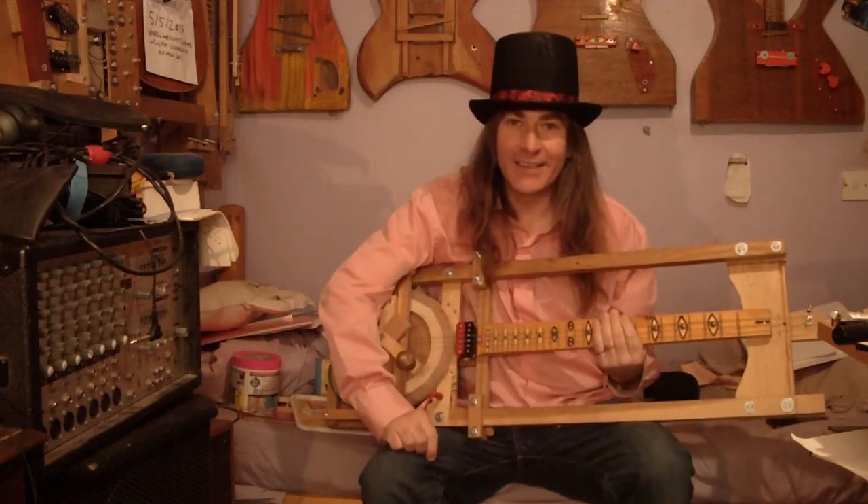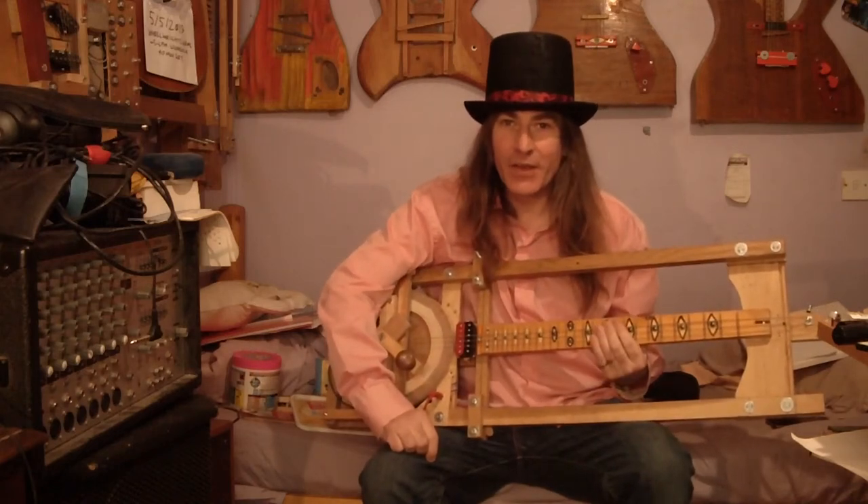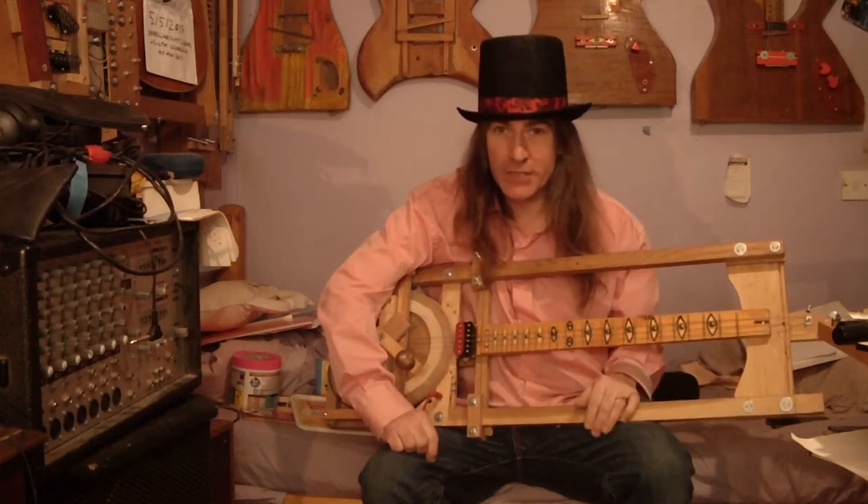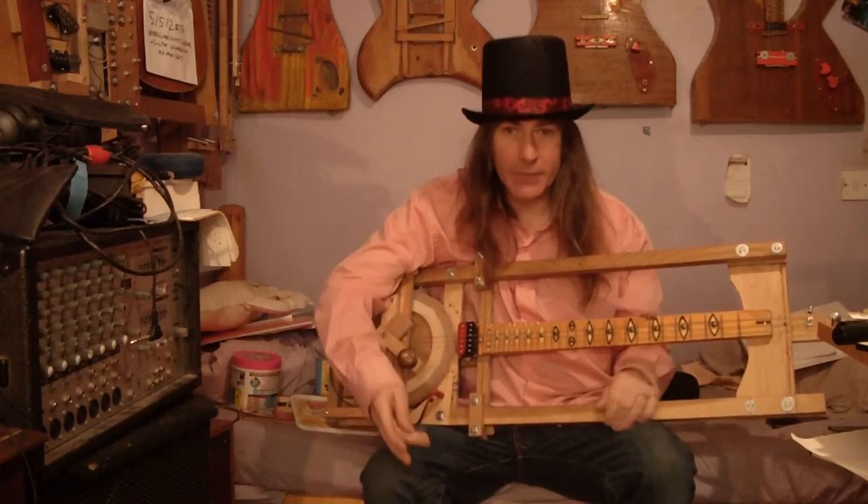Right, okay, hello. I've just noticed something really weird, or at least it's weird to me. Someone may well have discovered this before, but I haven't heard about it.